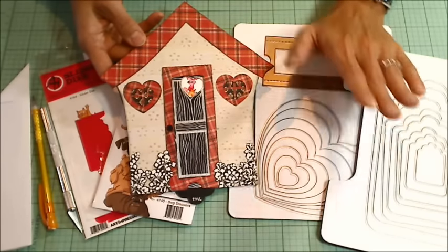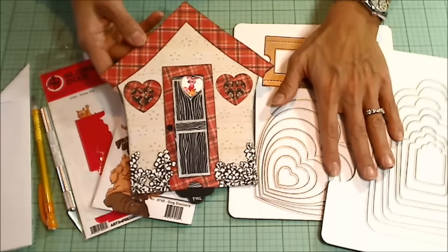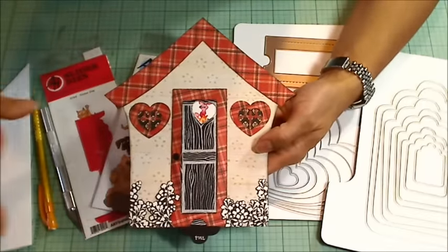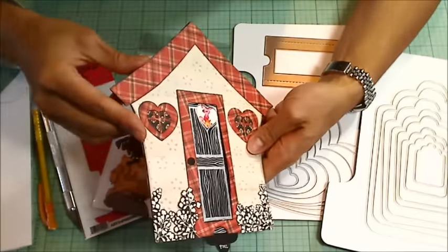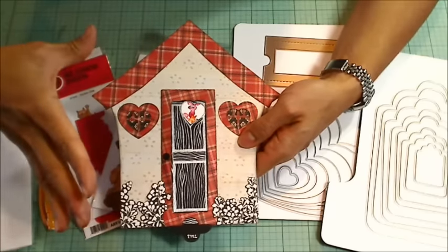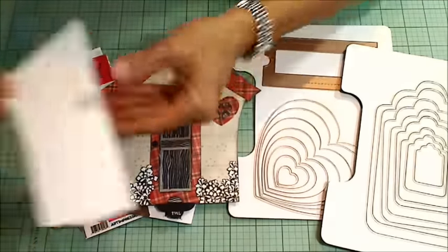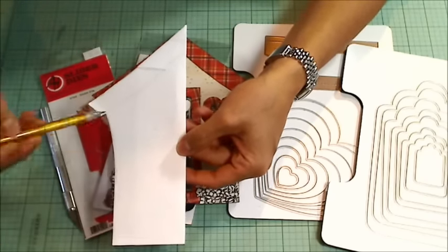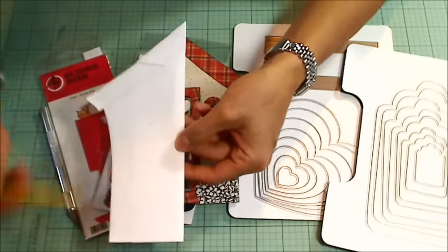They have a great variety of very versatile, useful dies. For this project, I had some heavyweight chipboard and I decided I wanted a house shape to make it kind of look like a dog house. So I took a plain piece of copy paper and a pencil and just drew out half of the house. It's mostly straight lines.